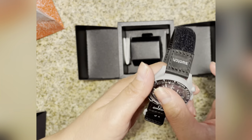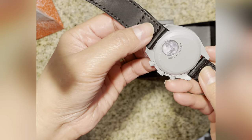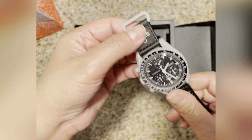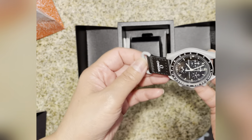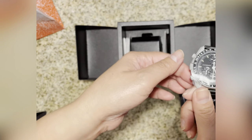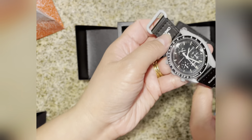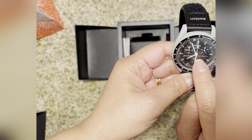The back is plastic — it's not stainless steel or anything. It's just the typical Swatch build, and they put the Omega branding because of the collaboration. But it's still a cute design though — this is the Omega face, and it has 'Omega Swatch x Swatch' printed on here.